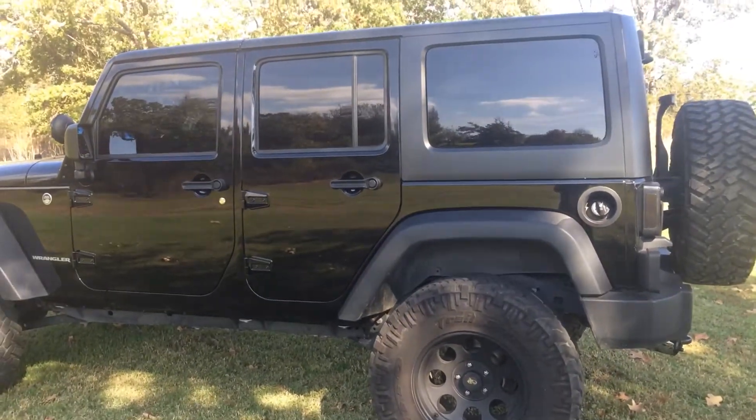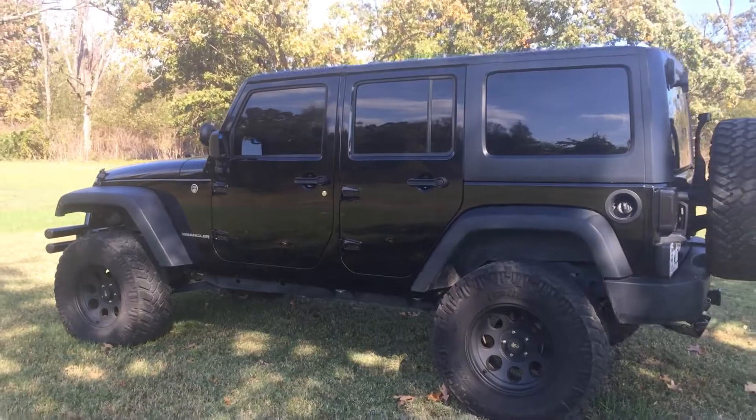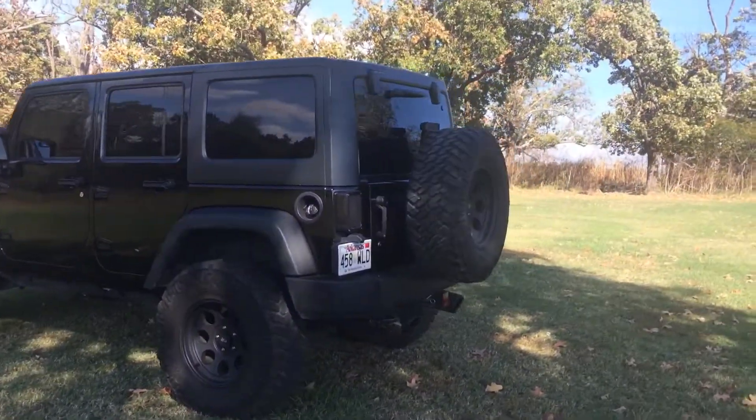5% window tint all around — it's super dark, gives it a nice blacked-out look. The tail lights are also tinted black.